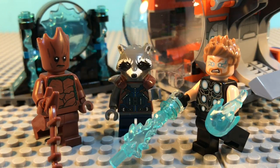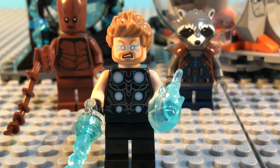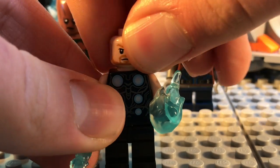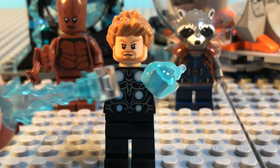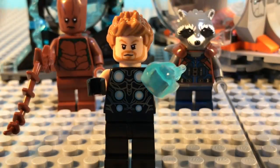First, let's take a look at the minifigures. Here is Thor, and this is the first time we are getting his updated hairpiece, which is now short instead of the longer hairpiece. He does have the same head used from the Thor Ragnarok sets, which looks great. Love the new Power Blast pieces here, which were first introduced in the first wave of DC sets earlier this year. They connect to this and clip to his hand.